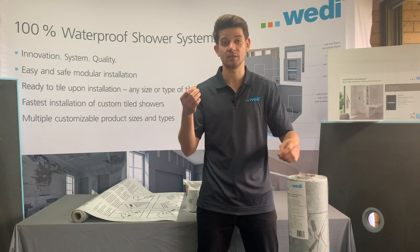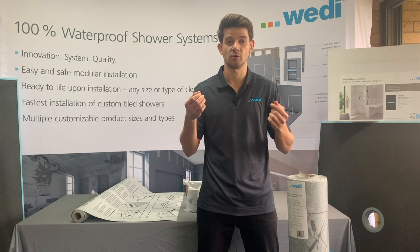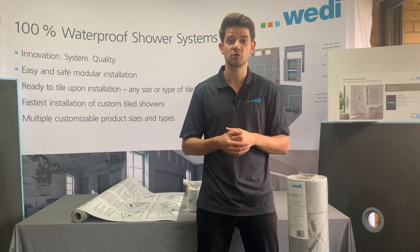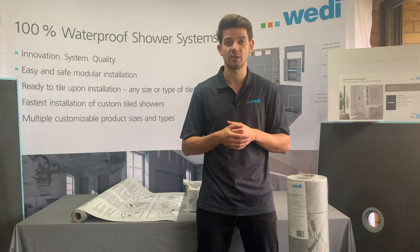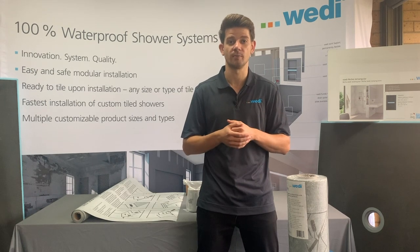Bear in mind that vapor is a totally different animal than water, so if you have an upcoming steam shower to do, please get in contact with us and we will guide you through the installation methods for that steam shower to make it 100% safe.